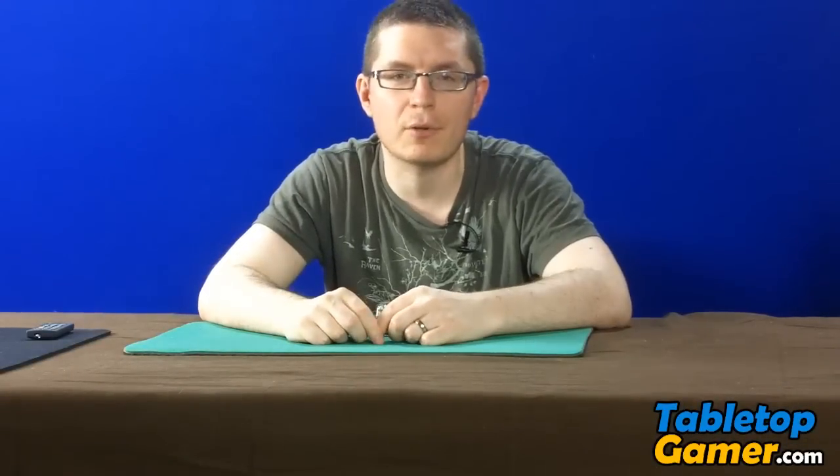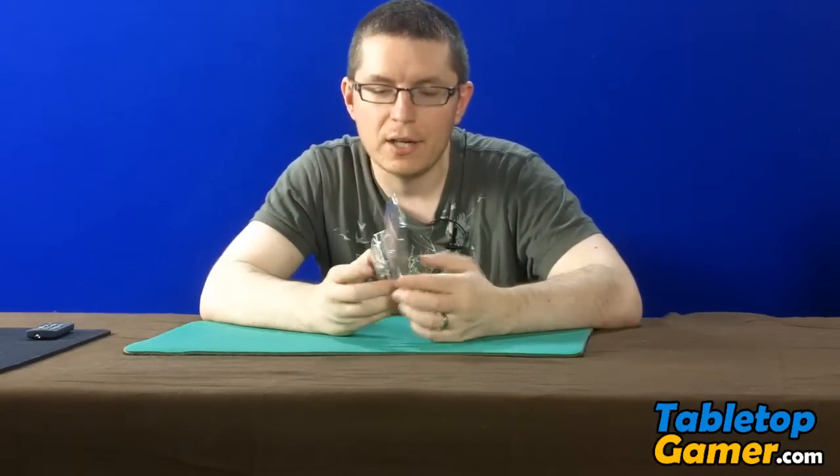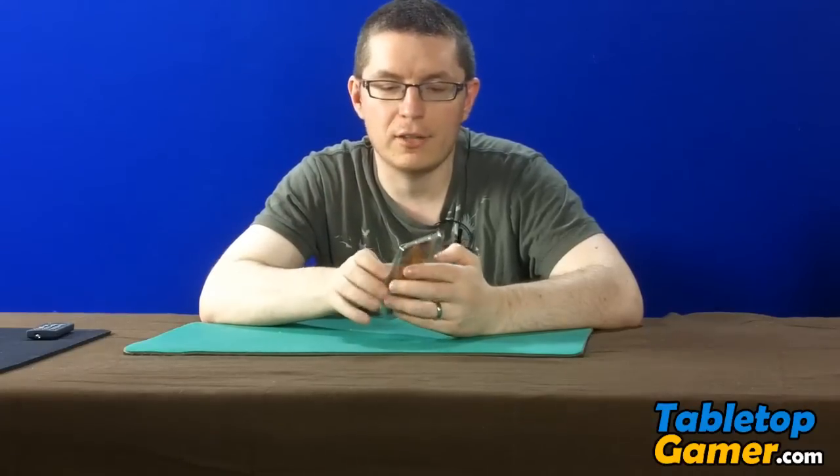Hey everyone, Paul here from TabletopGamer.com and in this video I'm going to do an unboxing of the Brood Mean Jelly Bean miniature from Dark Age.